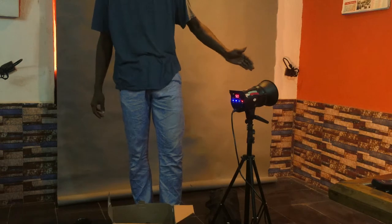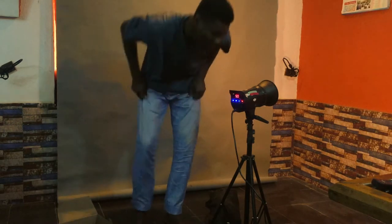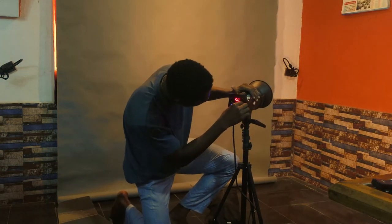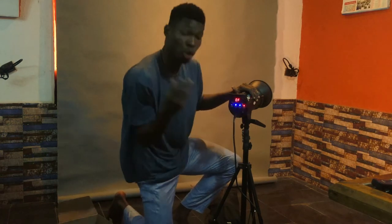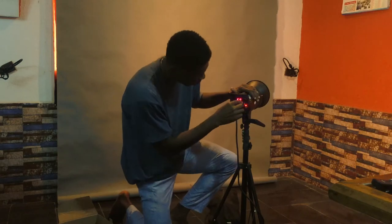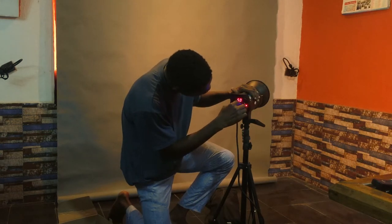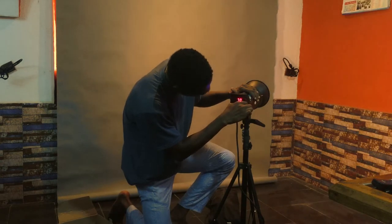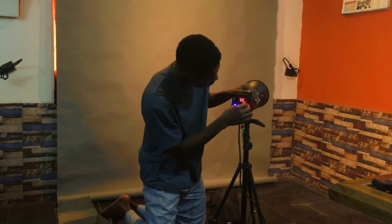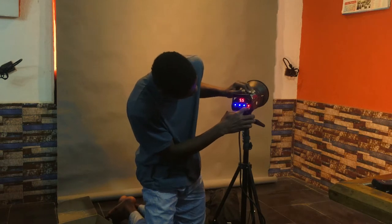Always remember to cover it back when not in use. Now this knob goes from minimum to maximum and shows the intensity of the light. 5.0 is the maximum intensity and it goes down to 0.0 — so 5.0 is really harsh and intense. Let's put it at 5.5 and test it.